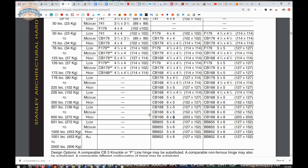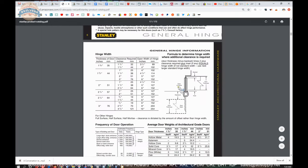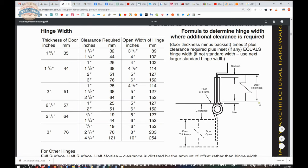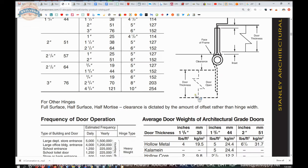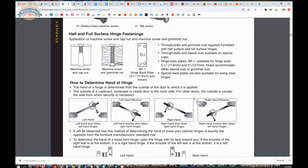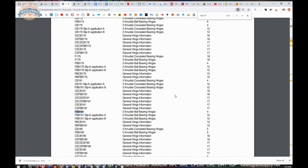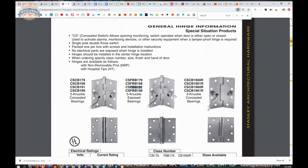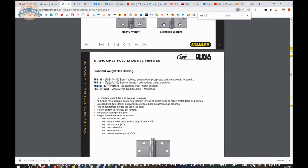They probably don't make an eight by five, which is why the catalog goes from six by five, six by six to eight by six or eight by eight. Let's search the document for FBB191 and get to the cut sheet page. It's a very common part number, so it takes a bit of clicking through. Here we go — FBB191, here's our cut sheet.